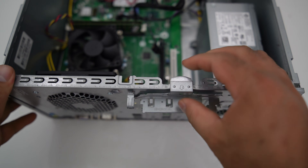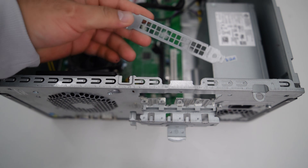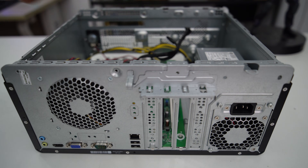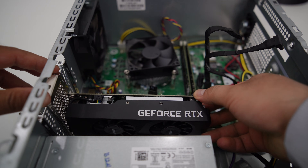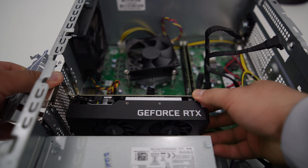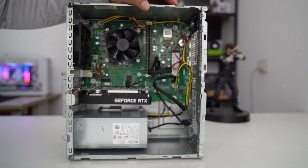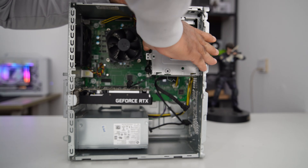Now let's install the graphics card into the PC. I installed the GPU card in the PCIe x16 slot. If I'm lucky, I should hear a click sound, which means the GPU is securely in place. Now let's reassemble the hard drive cage, the front bezel, and the side panel.